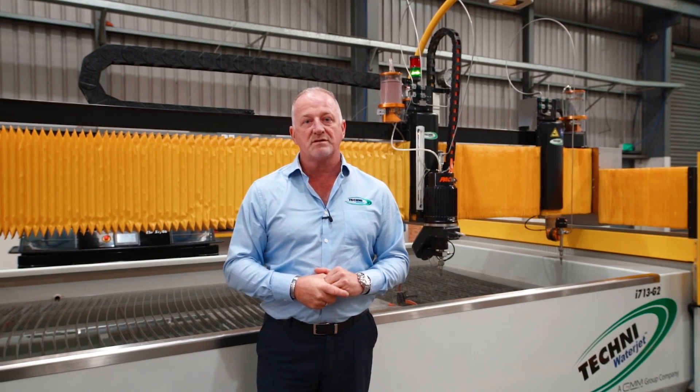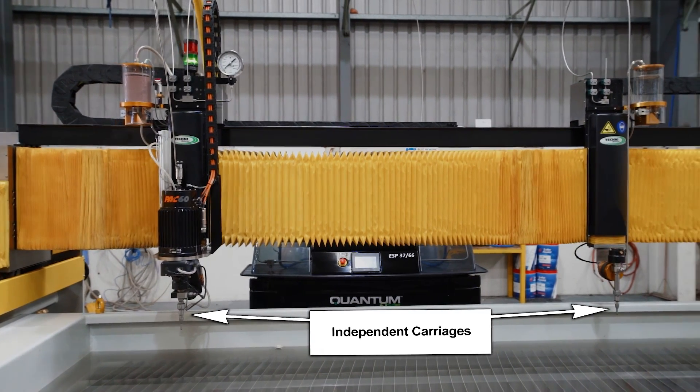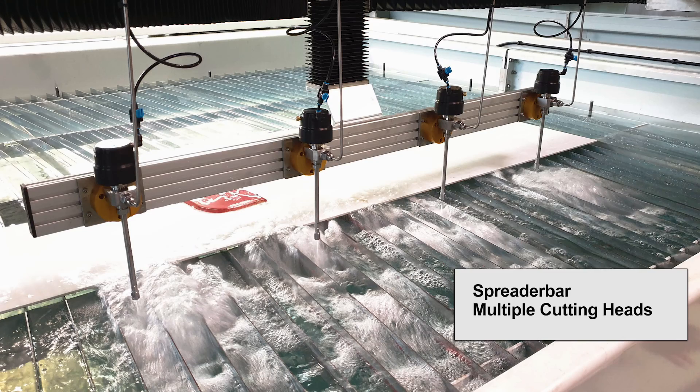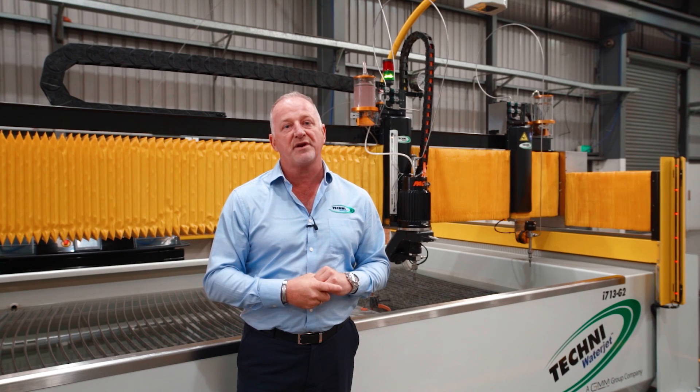Techni Waterjet also offers twin cutting heads. This allows our customers to cut the same part using two cutting heads simultaneously, which helps speed up production.